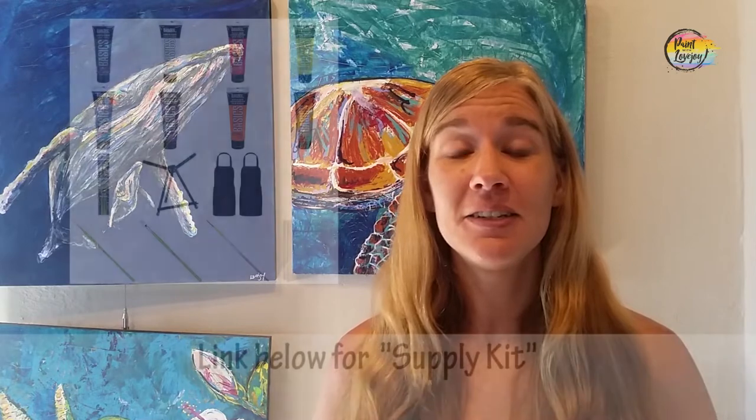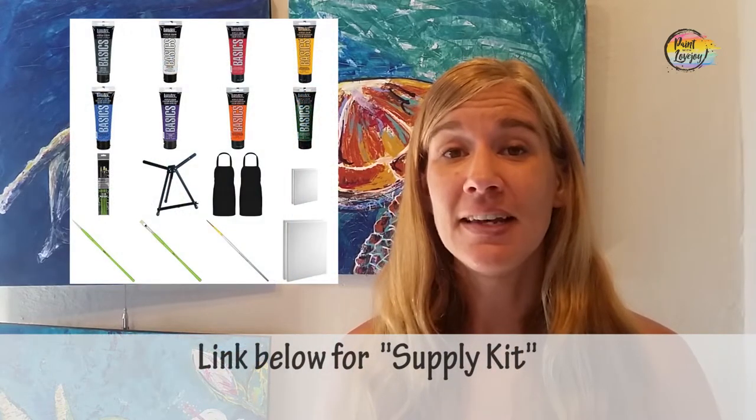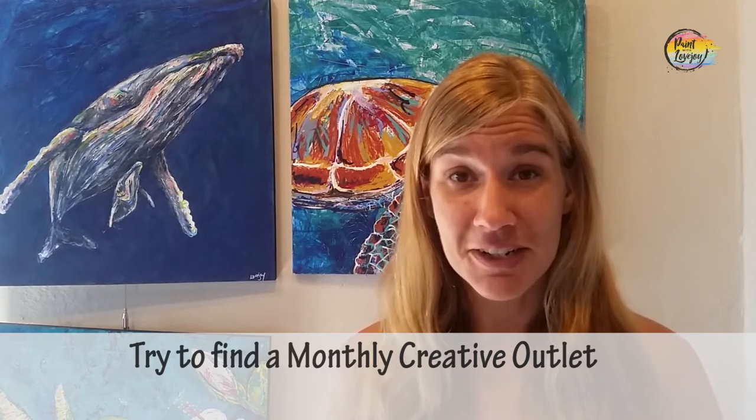In the description box below, you're going to see a link to a supply kit, and in that supply kit is everything that you need to grab materials — paints, brushes, canvas — for this particular painting. So check out the supply kit, grab the materials that you need, and then pick up the video again. With practice, you get better and more comfortable, so keep finding ways to have a creative outlet on a monthly basis. Your future self will be very grateful that you did.